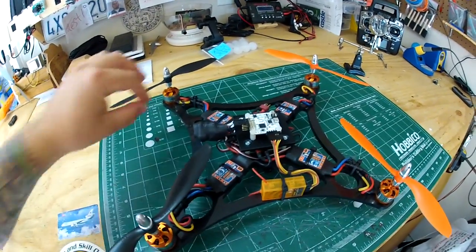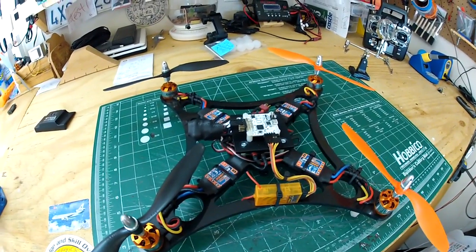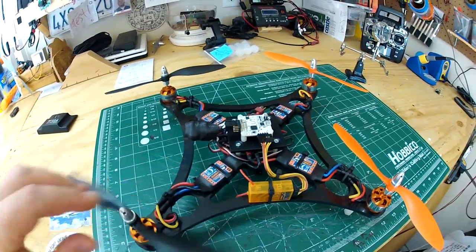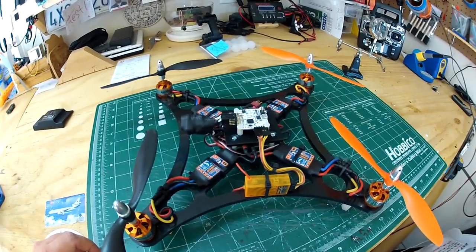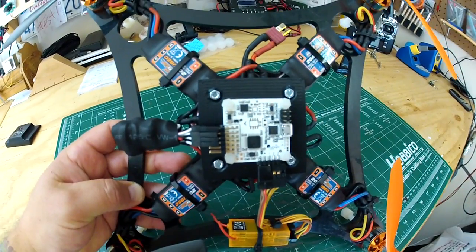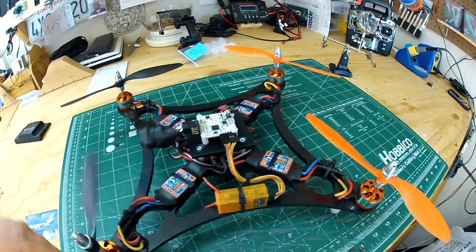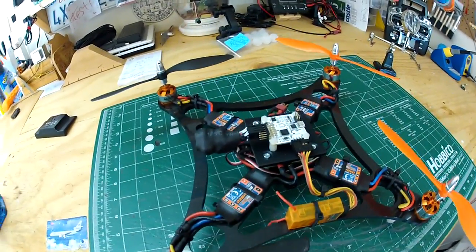It's a popular board right now, so I wanted to get my hands on one and try it out for myself. It was very nice and stable when it comes to self-level — the responsiveness is awesome. I can't say enough about this board, and for 25 to 26 bucks you really can't beat the price. It uses Google Chrome software to program it.